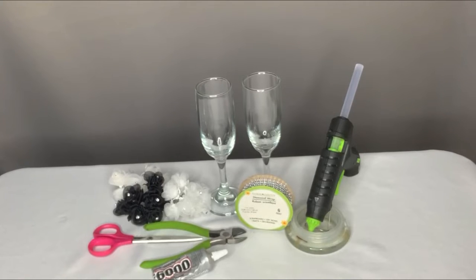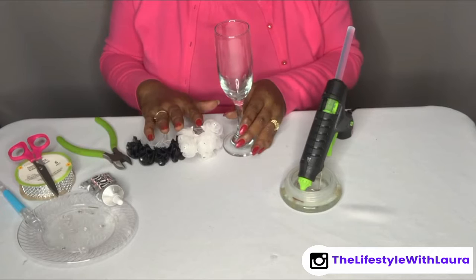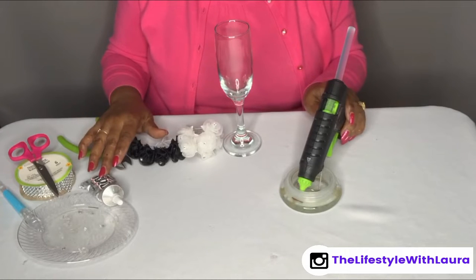These are the items that I'm using — I'll leave a list in the description box. I'm going to start with my champagne flute, my flowers, my wire cutters, my glue, and my E6000.